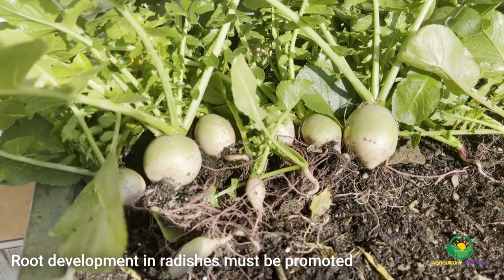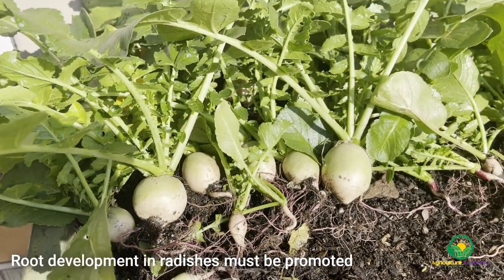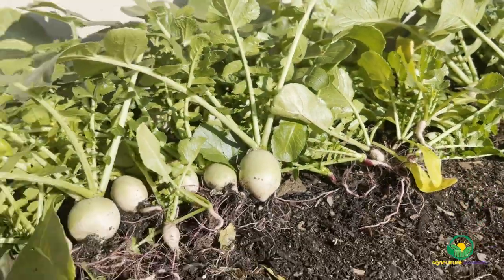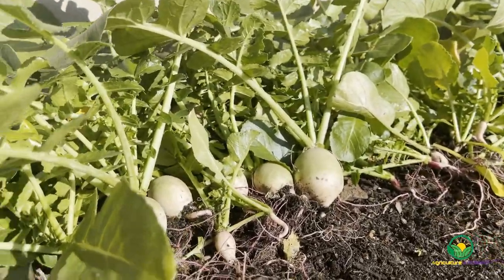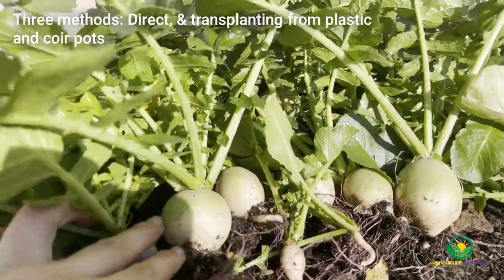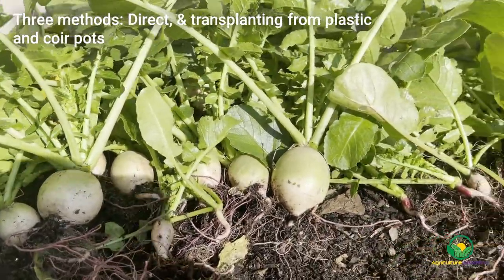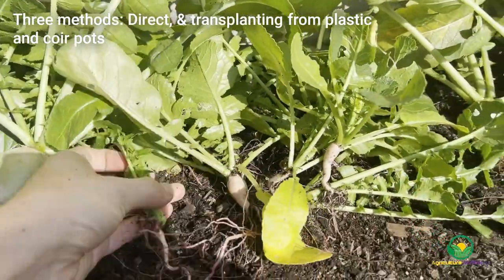As radishes are a root vegetable, it is of utmost importance that root growth and development be allowed to continue undisturbed from germination to harvest. In this video we are going to take a look at three methods of growing radishes: sowing directly from seed, sowing into decomposable coir pots and then transplanting, and sowing into plastic trays and then transplanting.